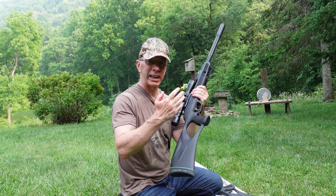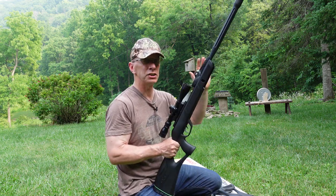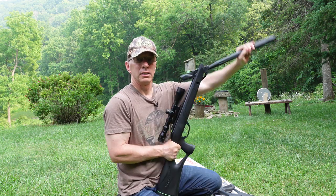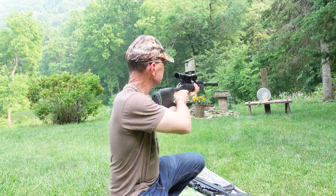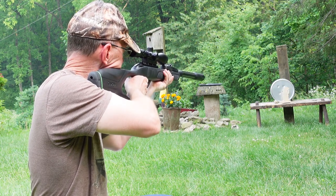Once again, this is the Gammel Fusion. It shoots 1,000 feet per second. A lot easier to cock — you can just use one hand. Just like that. And let's go ahead and take a shot at the chipmunk. Boom.